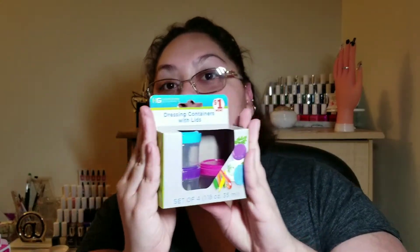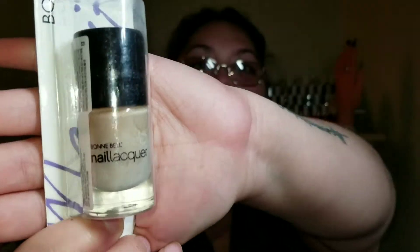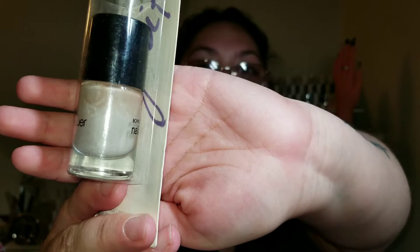I did get these dressing containers with lids from Family Dollar — they were a dollar. I'm already using one anyway. They're a nice tan color and I like them.